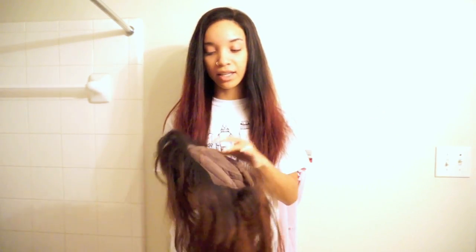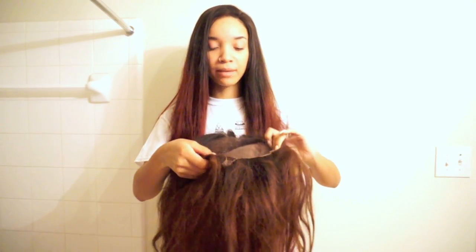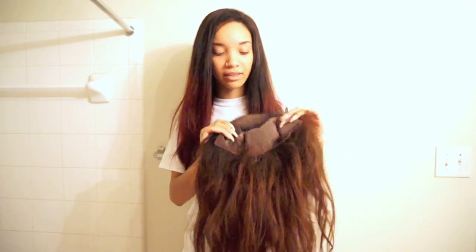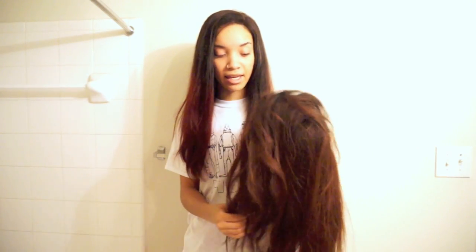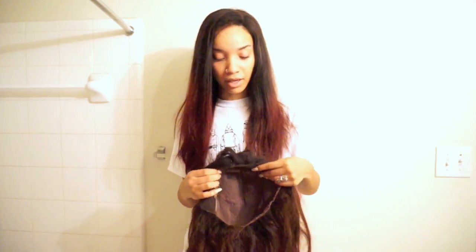I also felt like the wig was too big. I tried to adjust the adjustable straps in the back — there is a drawstring where you can make it tighter, but it caused a lump in the back and it was just a mess. I felt like this cap was too big for my head because I got cap size two, which is the bigger one. So picking yaki texture and cap size two was a mistake on my part and I think that's why I didn't get the full experience out of that wig.